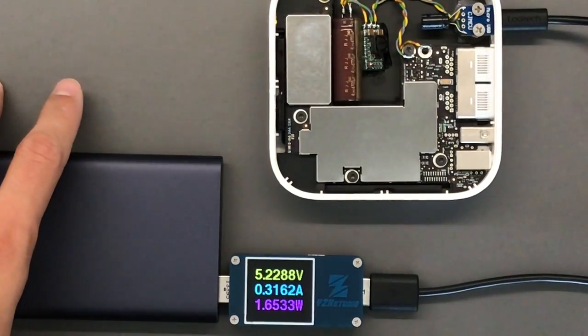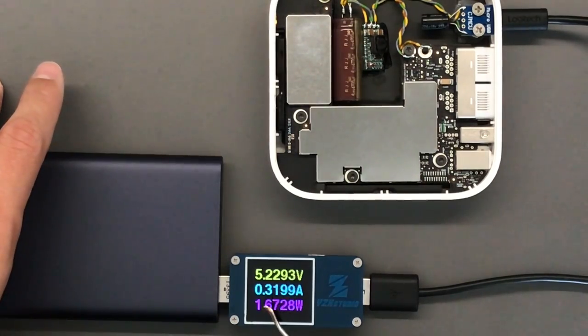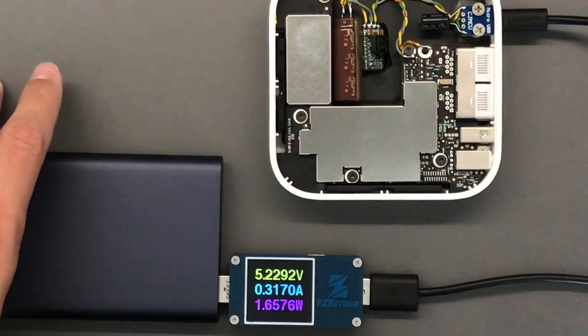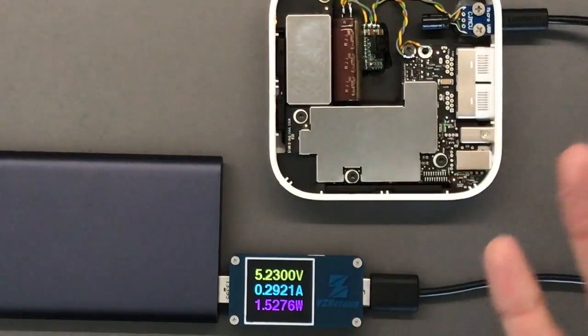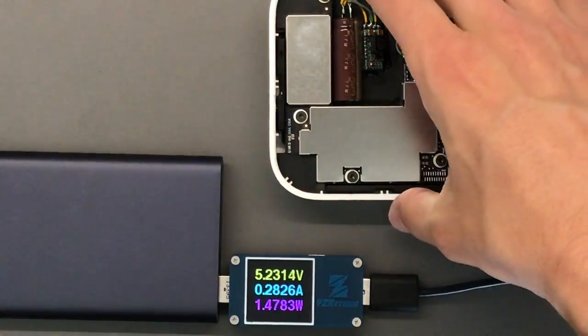Doing a speed test — pushing as much data through it as possible — I was getting about 550 milliamps, which equates to less than 3 watts. So you could definitely power it off a power bank or a garden-variety USB adapter. That really should not be a problem and it doesn't get too hot.